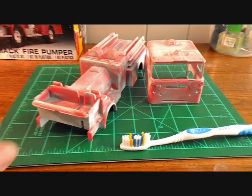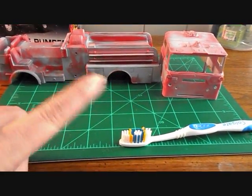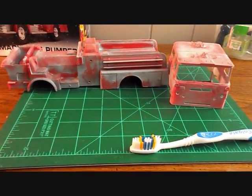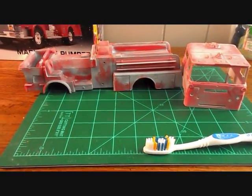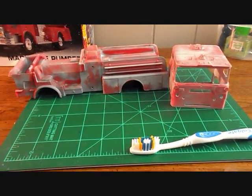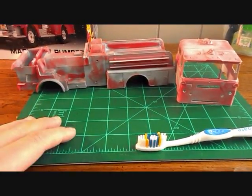I scrubbed it at least once a day and just wasn't happy with the results. Finally I figured out that I could take the back of my fingernail and lightly rub it, and the paint would chip off. It wasn't really affecting the primer too much, but the actual paint would come off. So I set out on a mission to find some sort of harder, stiffer bristle brush.